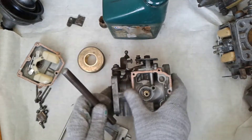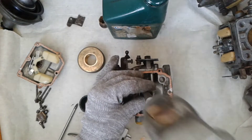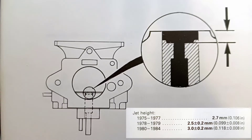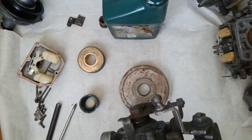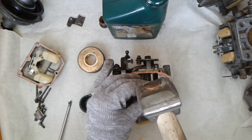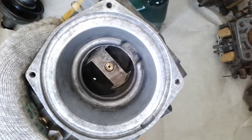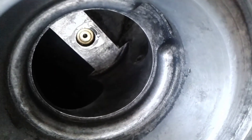It is better to check often now than to redo later. Don't be lazy — check again. It looks like it's done; just a little bit more and everything will be ready. We've pressed the main jet in, and now we just need to fit all the parts back in place that we removed. The floor chamber gasket must always be replaced with a new one.